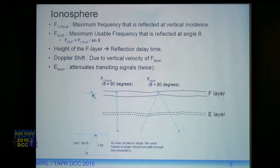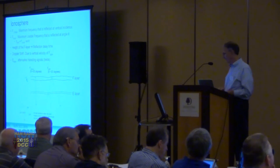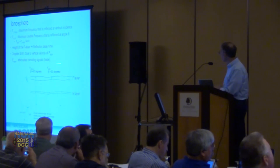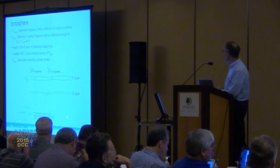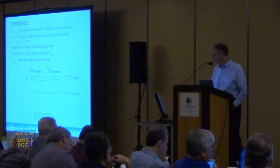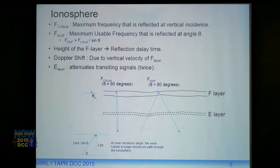The E-layer in the middle acts like a big resistive attenuator. Signals sent up from the ground to the F-layer get attenuated going through the E-layer, bounce off, and get attenuated a second time coming back. The height of the F-layer causes the reflection time delay — about 800 microseconds going up and another 800 microseconds coming down. By measuring the time delay of the reflection, we can compute the altitude of the F-layer.